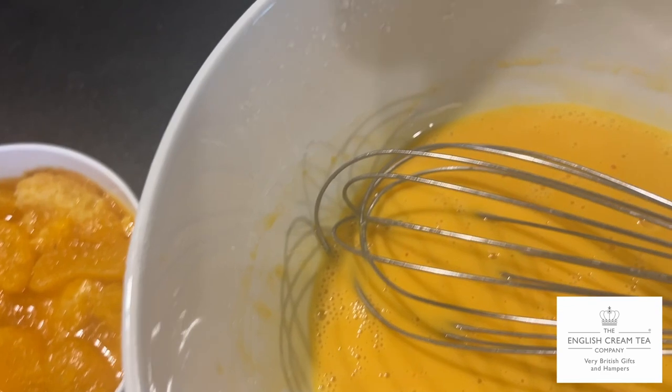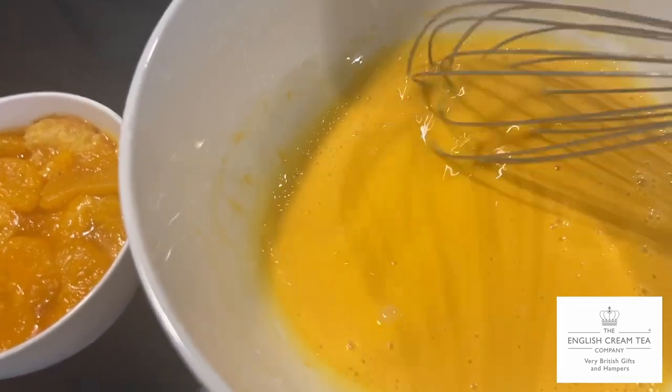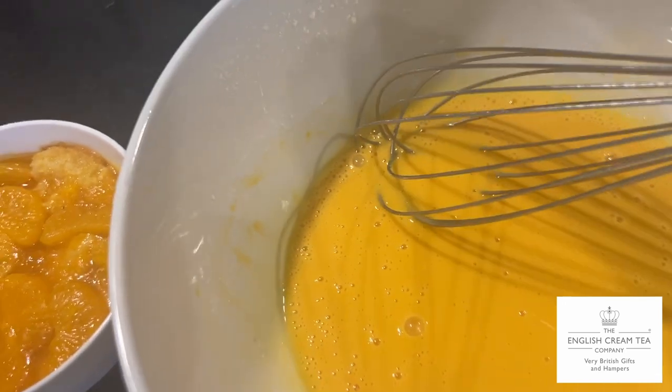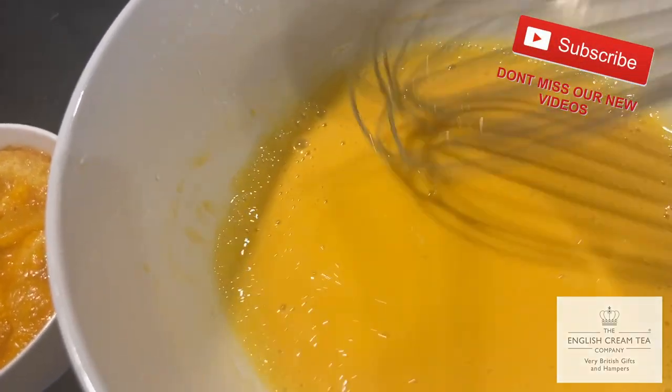Now, custard — you can actually buy tinned custard or packet custard, you can buy fresh custard. You can make it completely from scratch with egg yolks and corn flour, or you can do the halfway thing, which is what I've done, and use the corn flour, vanilla and powder mix, which I'm adding.